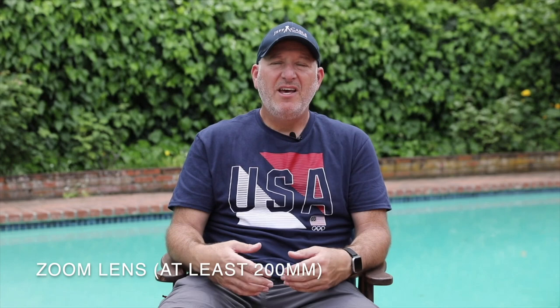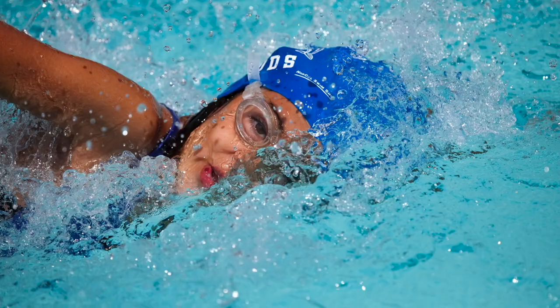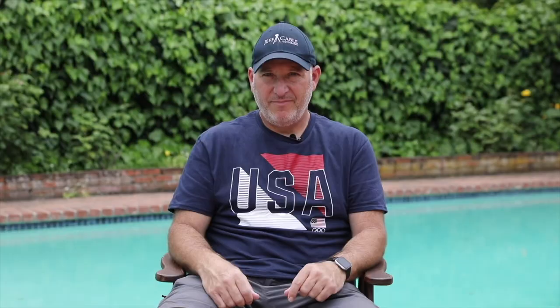There are different lenses you can use when photographing swimming. I actually really prefer, if I'm shooting the swimmer in the pool, to use a zoom lens — something like the Canon 100 to 400. I love the fact that I can zoom out and shoot wide at 100 millimeters, but also zoom way in to 400 millimeters and get really tight on their face, like you see here in this photo.